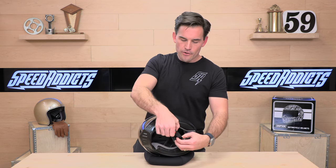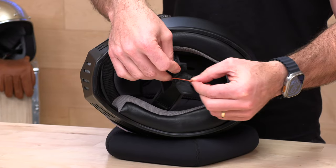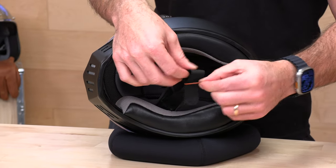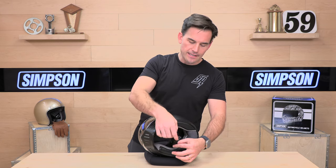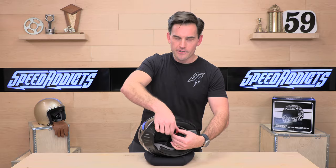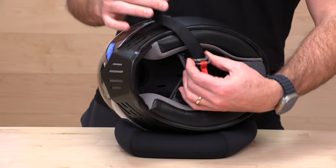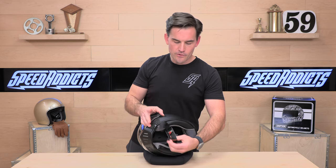Let's flip this over and check out what we're working with on the inside. We have that traditional double D ring closure. They're using a little elastic band to hold the tail end instead of a clip — very low tech. The other thing that's pretty raw about this helmet are the D rings themselves. They are really chunky, like billet. It's hard to pick that up on camera, but they're unusual and pretty cool.